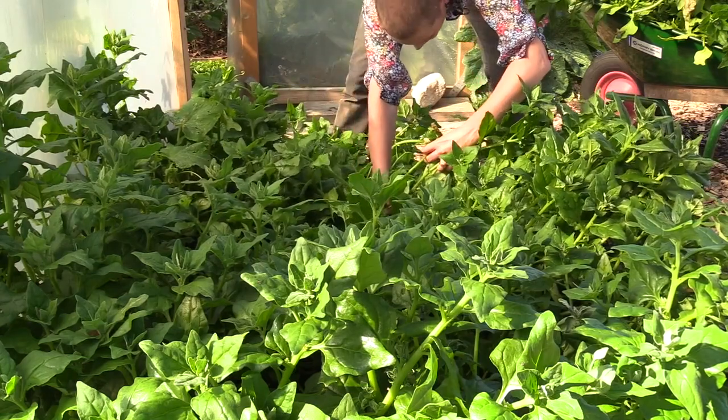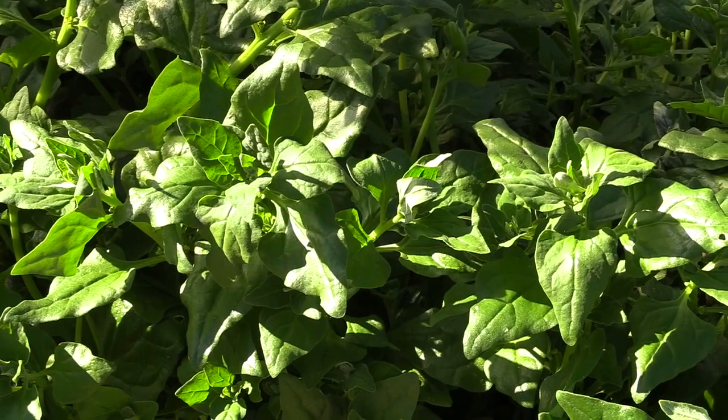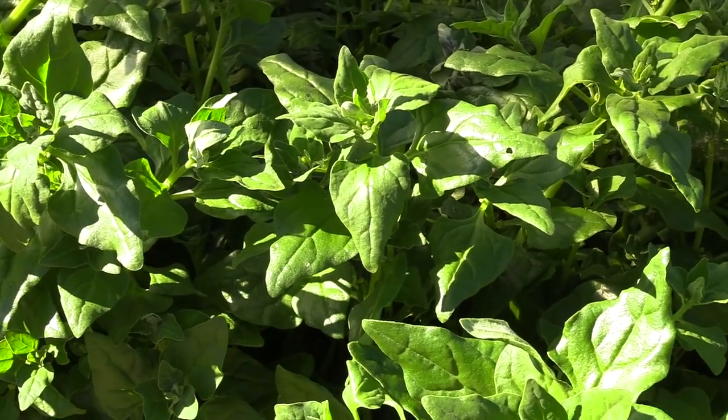Unlike spinach, New Zealand spinach is possible to grow even in summer with good results. So it's a really good leafy vegetable to grow.